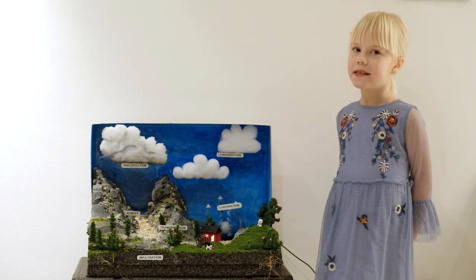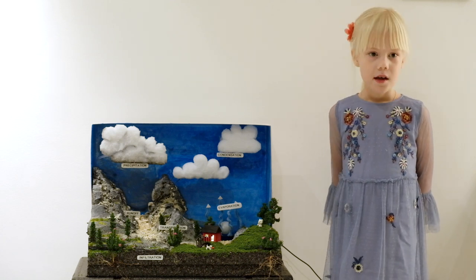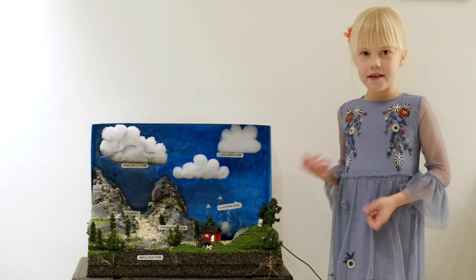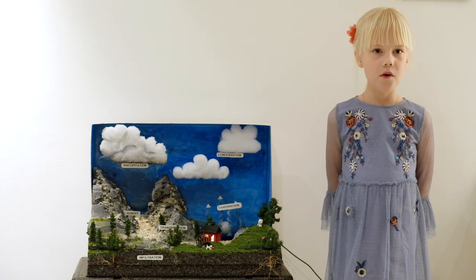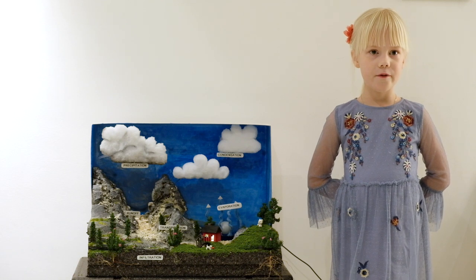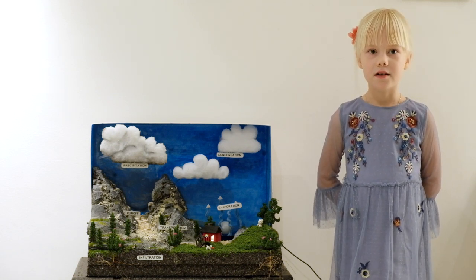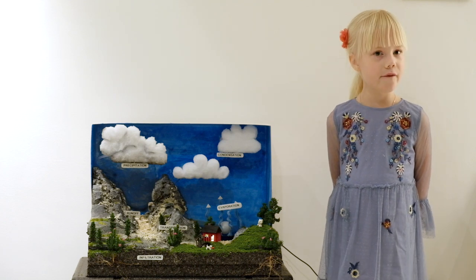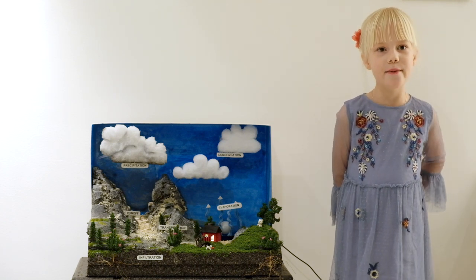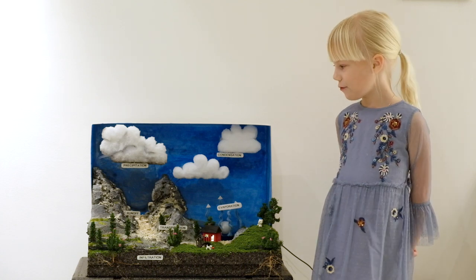First I will be telling you how I made my water cycle project. I didn't get these ideas from my head so I needed to Google on YouTube until I found the perfect video and illustrations to make mine. I found a video with this Asian guy who made a really cool water project, but I made some improvements instead.